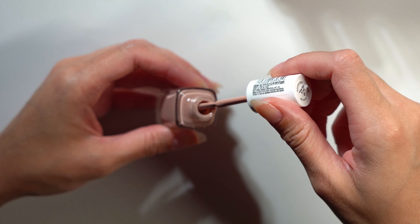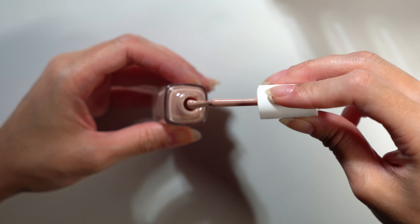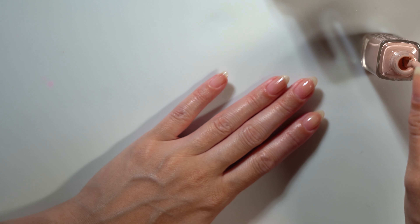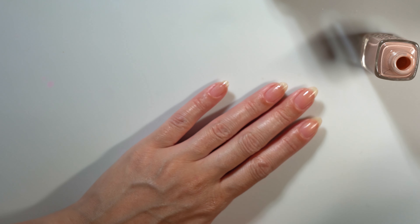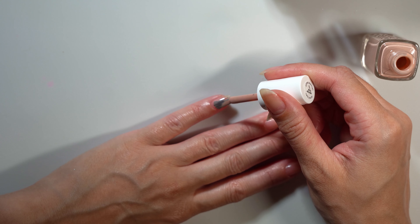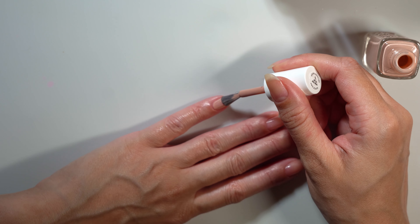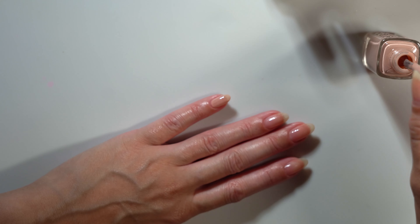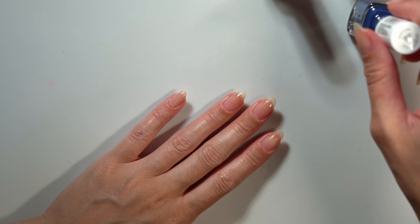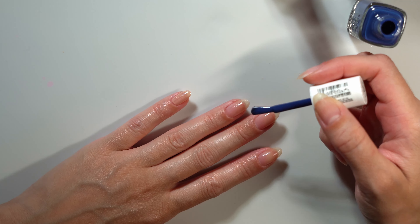First up is Crop Top and Roll, described as a soft pink beige. Right off the bat, I'm noticing it has a round brush that's angled slightly. I looked it up and it's labeled as easy application with both hands. But after playing around with it, I wasn't a huge fan — I'm just so used to a straight brush. I feel like I struggled getting a really nice cuticle line, though with anything, you get used to it as you use it more.